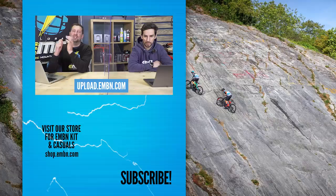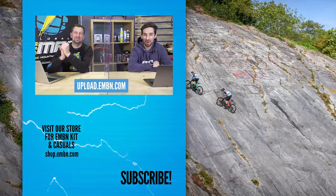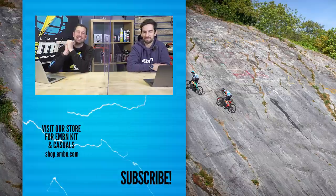That is it for this week's show. Don't forget, if you want to send us anything here on EMBN — for Bike Vault or Where in the World — use the upload service, we'd love to see it. Get involved in the comments — we always read them. If you've seen any more ugly bikes, send us the links. Are any bikes ugly? Does it matter? Form over function, function over form — whichever way around it is. Get involved. See you next week.